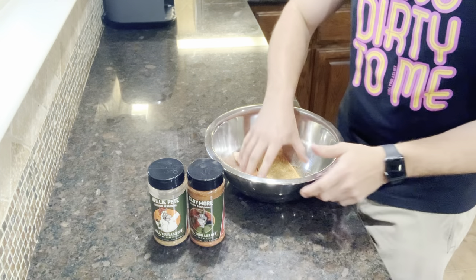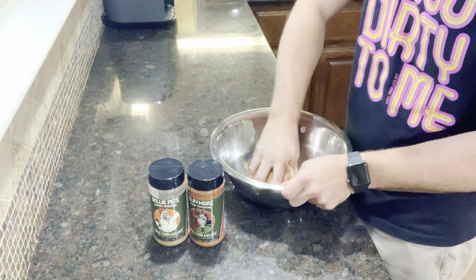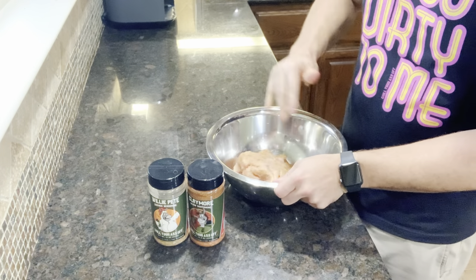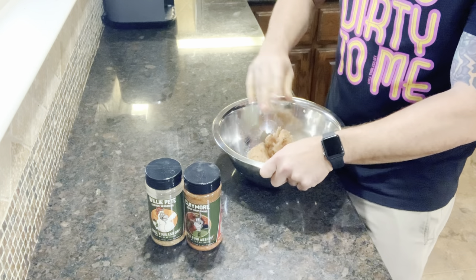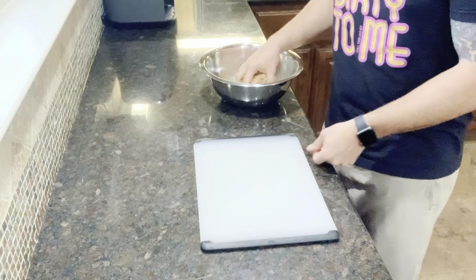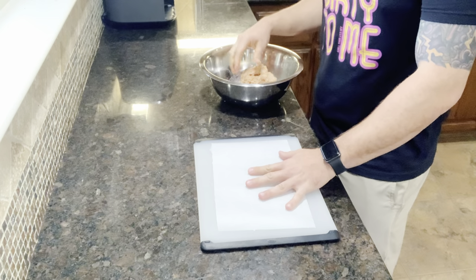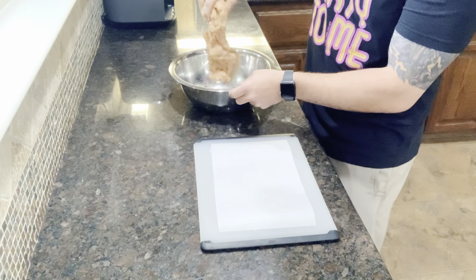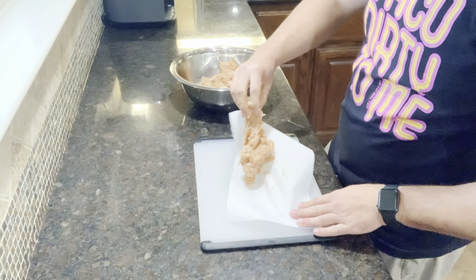We're going to mash this up before we lay it out flat on some parchment paper and make sure we thoroughly incorporate all the spices inside. Don't be afraid to get rough with your meat, but not too rough. We have our cutting board right here — we went ahead and tore two of these parchment papers in half, similar to the size of what we'd be doing for inside of our air fryer.